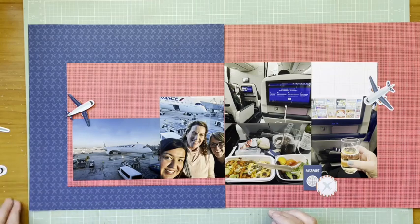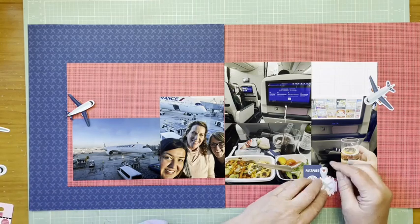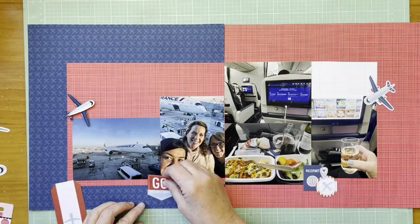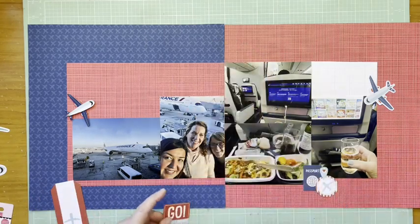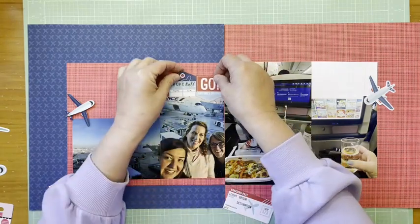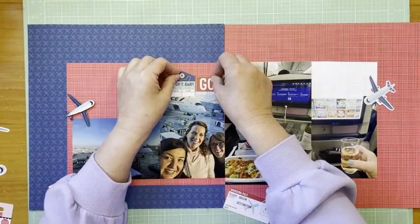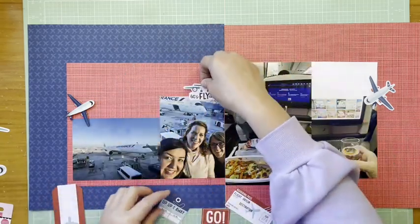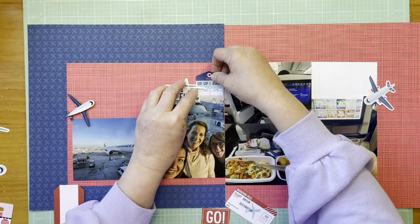The die cuts are coming from the Time to Travel ephemera icons. That's where the passport came from, that's where the ticket is coming from, and where the 'go' die cut is coming from — all of those are from that set.